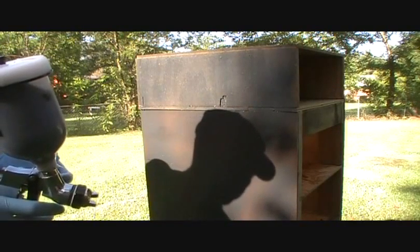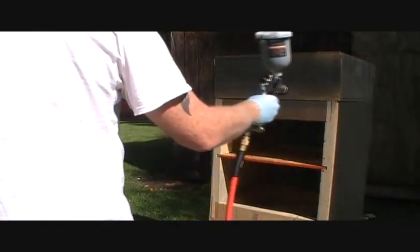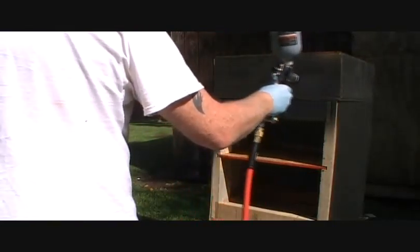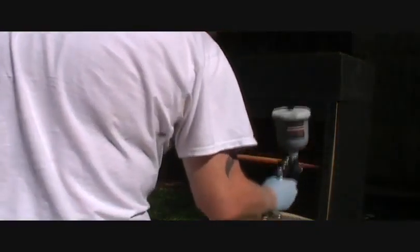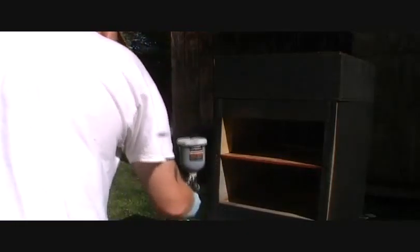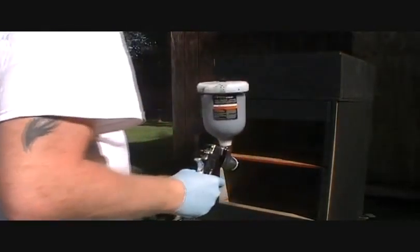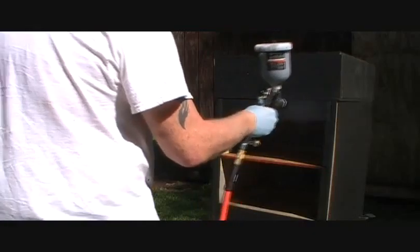I'm going to stop and try to thin this out some more and try it again. I tried it again and it's still sputtering. I'm sure that's from how I got the paint mixed up, so I'll have to do some research.